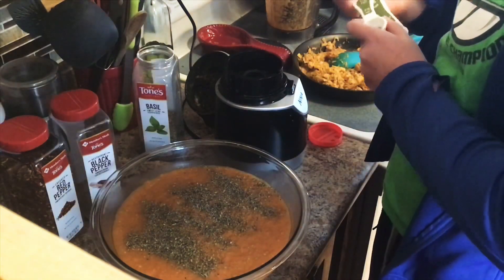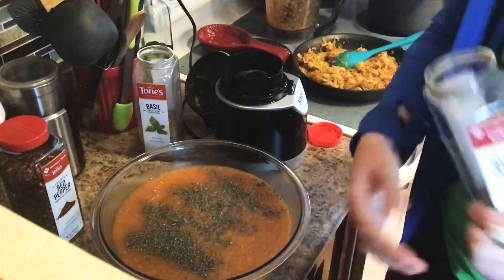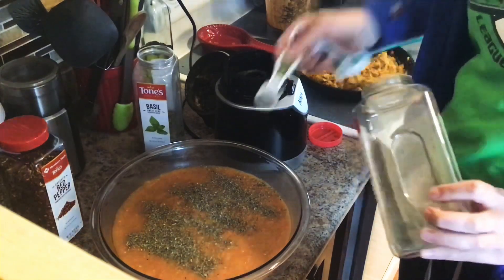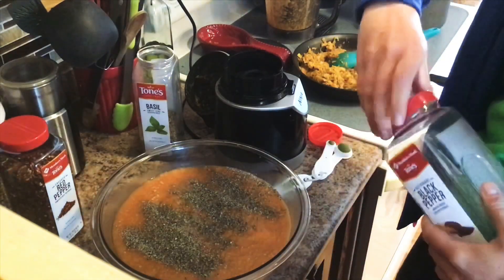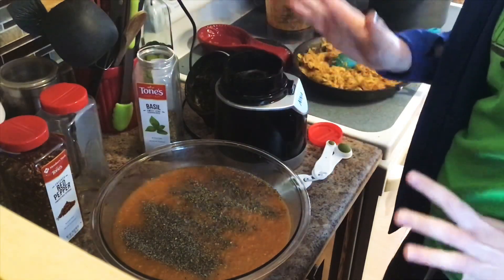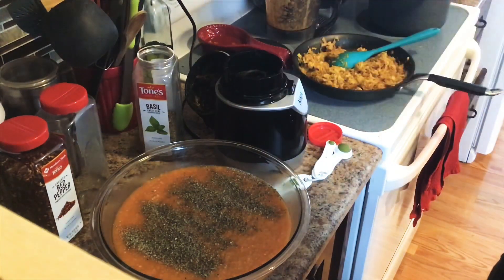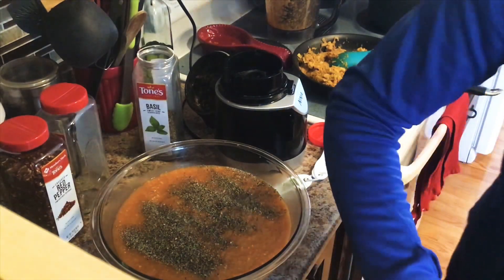Then we're going to do about a half teaspoon of black pepper. This is something you don't necessarily need to add — you could just have it on the table so people can add as they desire. I'm not going to add any salt. A lot of people do add salt, but I prefer not to so we can control it person to person. I don't really like very salty food, so I might not add any to my bowl whereas other people might add quite a bit.